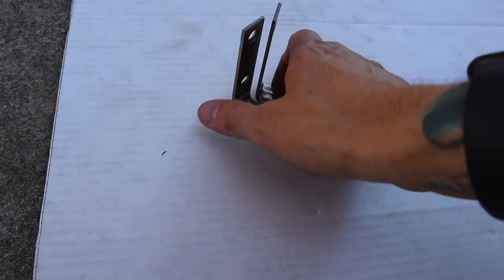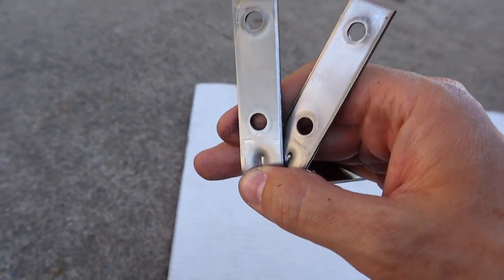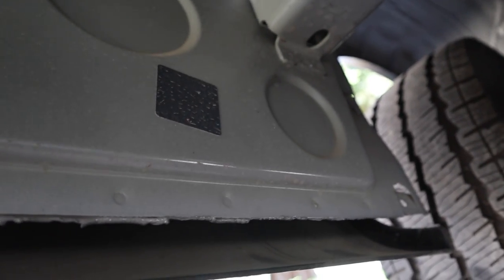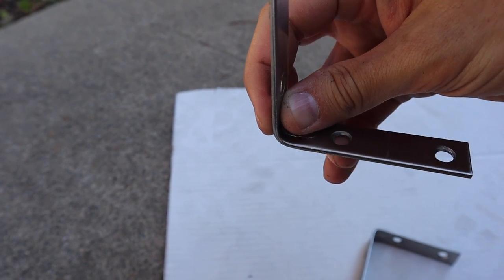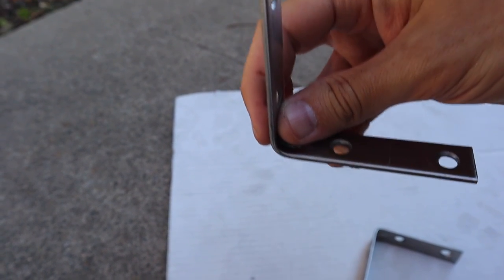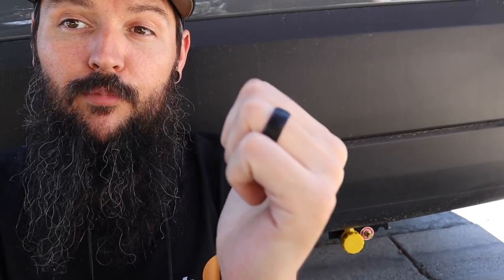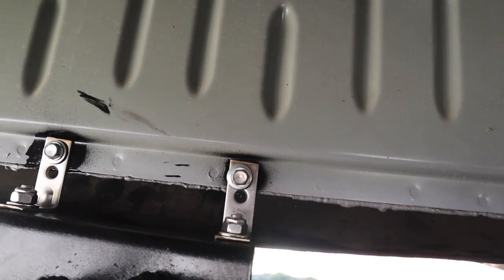My idea to fix the issue was to take two three-inch stainless steel L-brackets and modify them to mount along the lip along the edge of the van. The bracket for the remote fill will mount to the bottom of these brackets instead of mounting to a flat surface on the van. Spoiler alert — I've already completed the install, and my idea seems to be functional. I think it's going to hold up. Let me show it to you. There's no comfortable way to film this, so I'm doing my best.